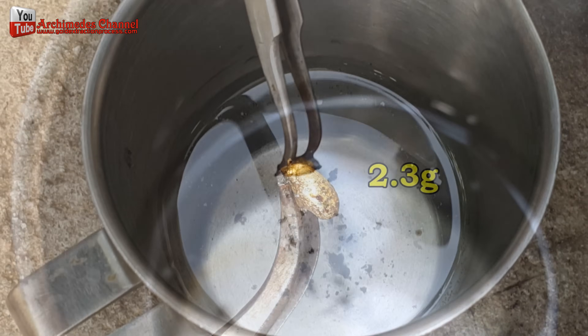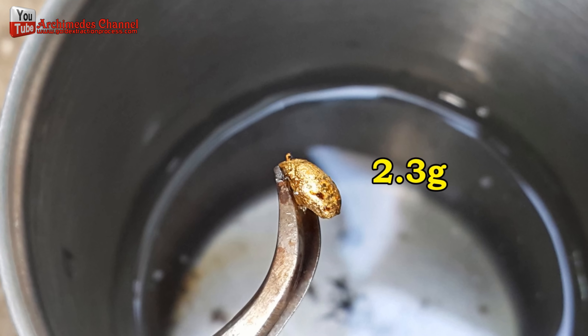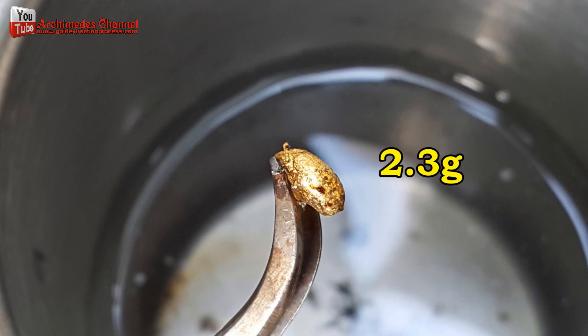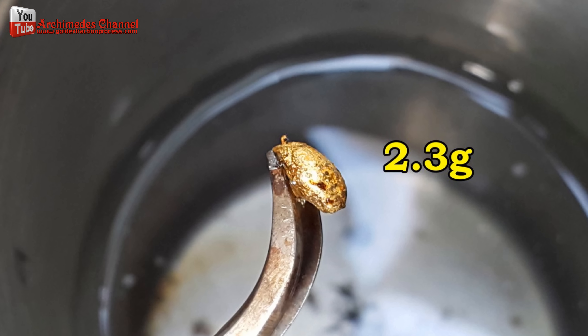Before I found out about this technique, I ended up throwing away a large amount of the gold I could have salvaged, because I thought all that was left was useless sediment. This is the additional gold obtained from this process, and this is all the gold I have obtained from the complete process.